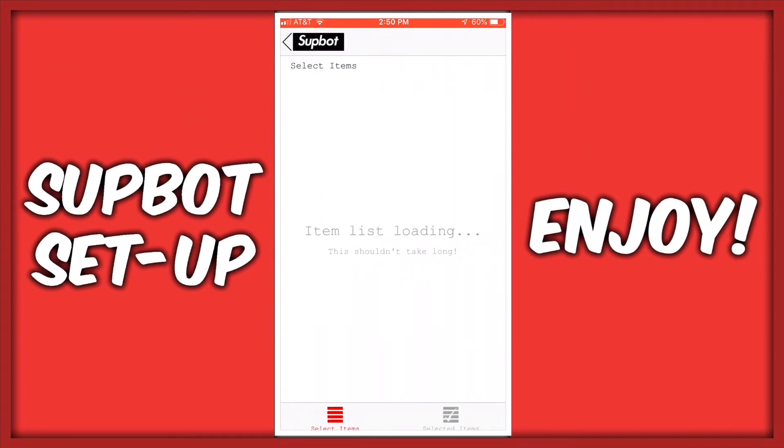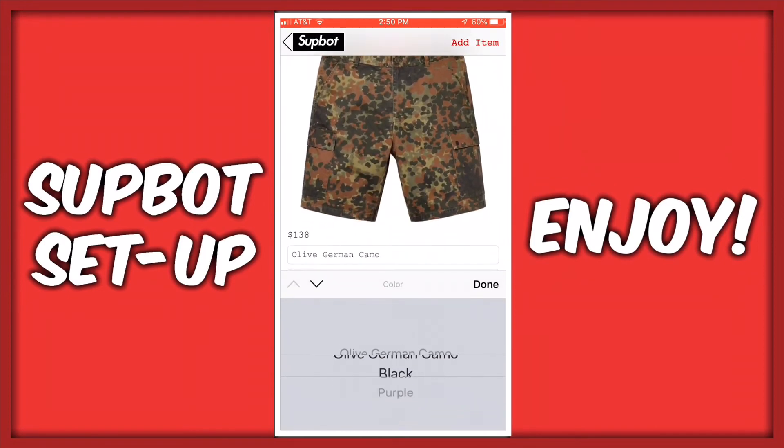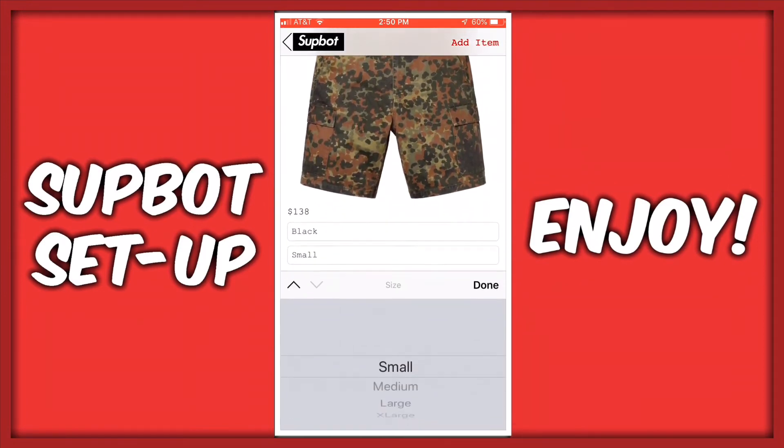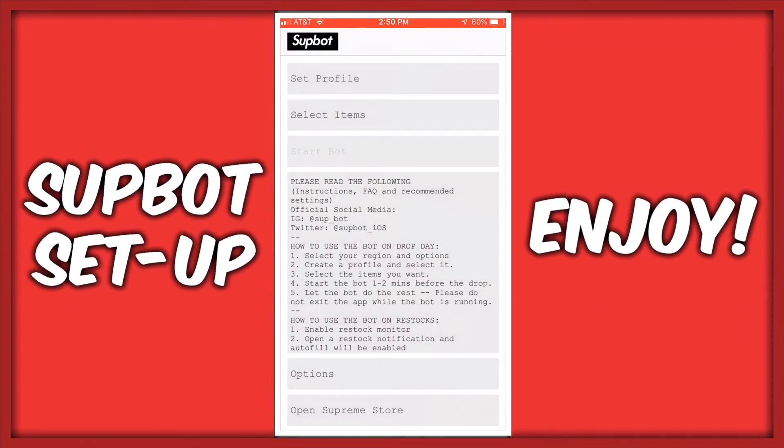Now, when a drop is about to happen, select the item 30 minutes beforehand with the chosen size and color. Click Start Bot 2 or 3 minutes before the drop. You should have no problem copping any items as your SupBot has been now fully set up.